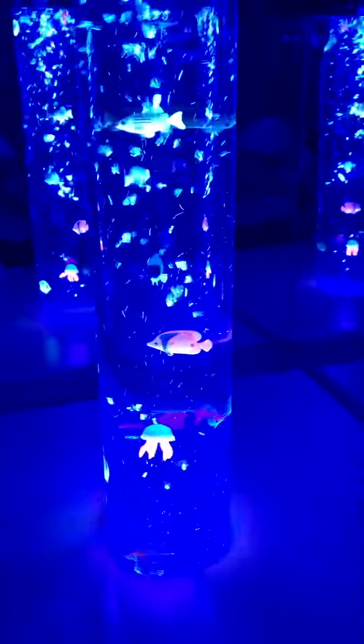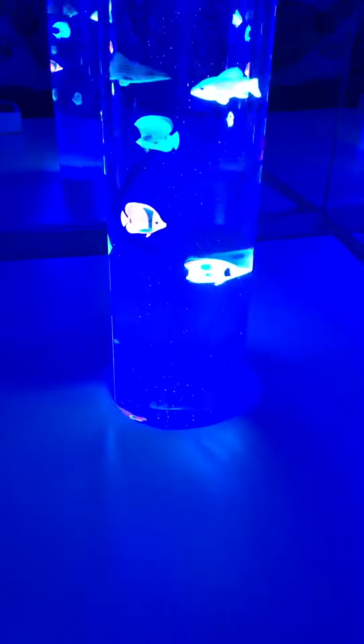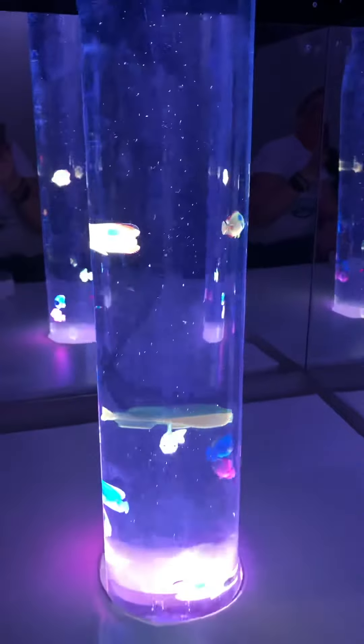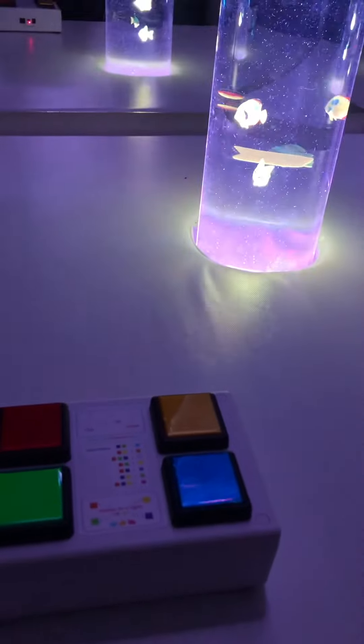Touch all four buttons at once again and it turns the bubbles off but leaves you with the colors, so you're able to have less sensory stimulation but still focus on some really pretty effects. That's your wireless button control box by TFH.